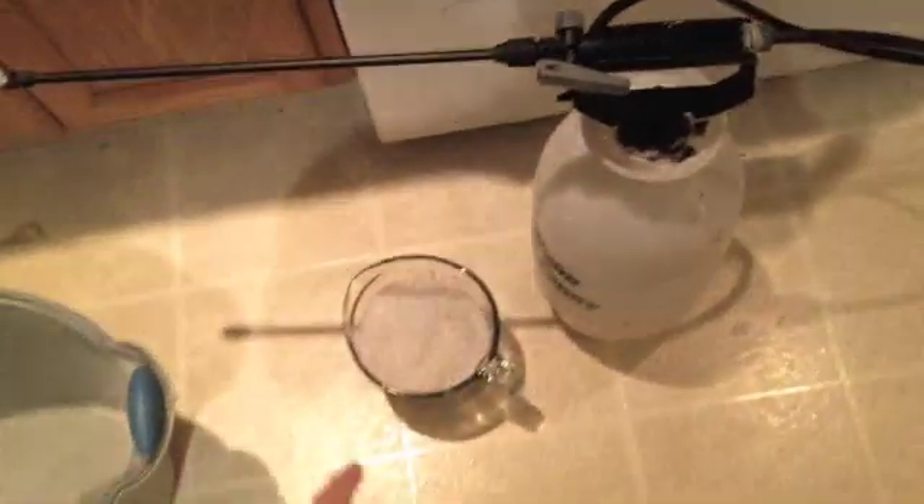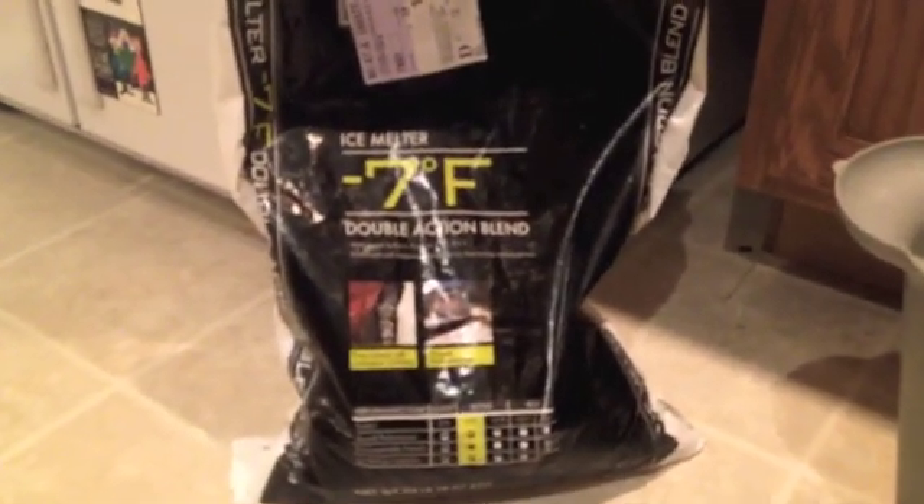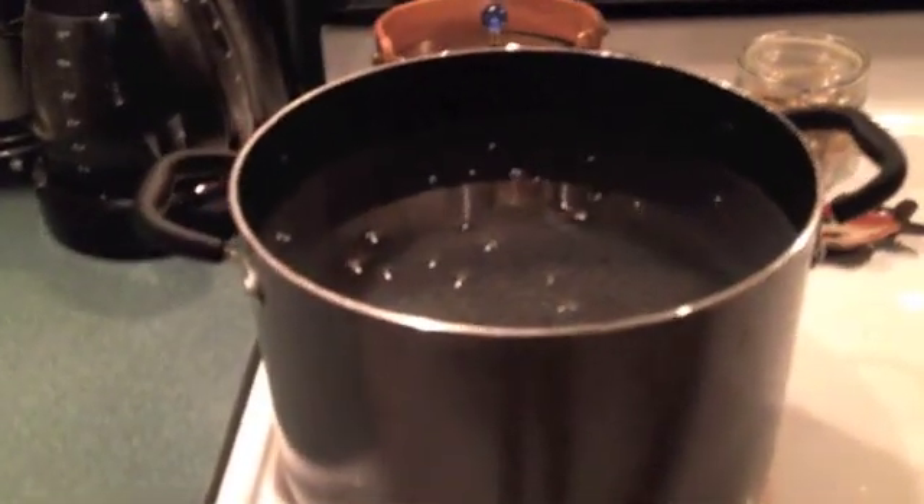You need a sprayer, and you need salt — they say you can use pool salt because it's cheaper, but I just use regular salt because that's what's available to me. You also need a measuring cup. I use four cups of salt per one and a half gallons of water, a bucket to mix it in, and boiling hot water.